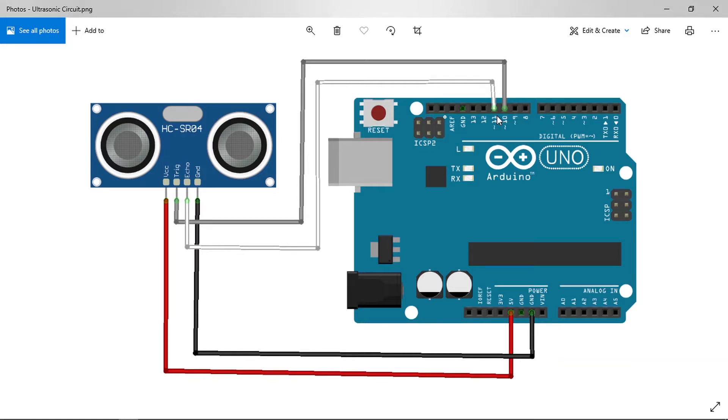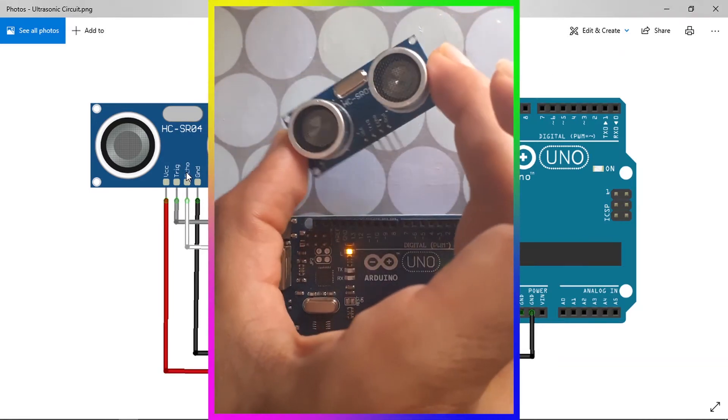Once we hook up the ultrasonic sensor, we'll create code that uses the trigger pin to send a sound wave, reads the travel time using the echo pin, calculates the distance in centimeters, and displays it using the Serial Monitor.